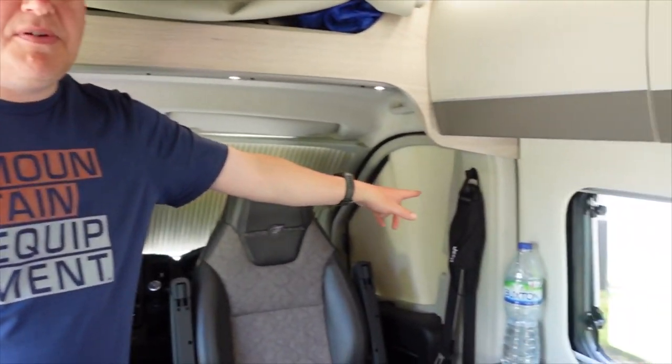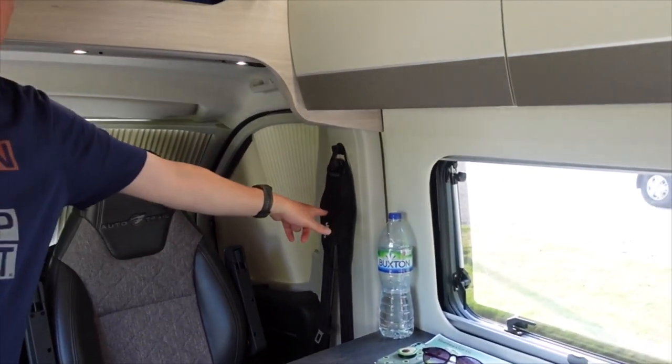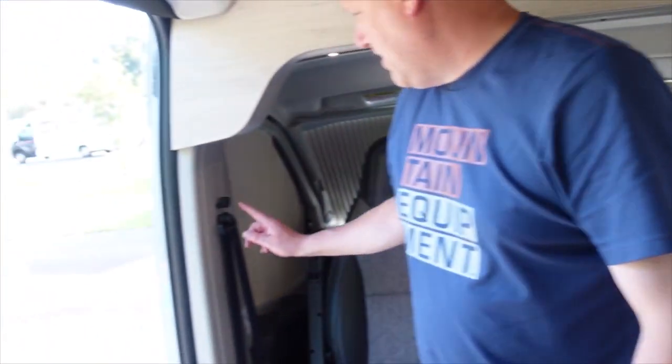On this side there are some hooks just above where you adjust your seatbelt. We keep a mask on that side, and on the other side Molly's head torch for dog walking in the dark. Really useful storage.